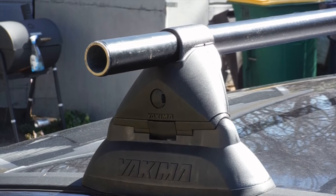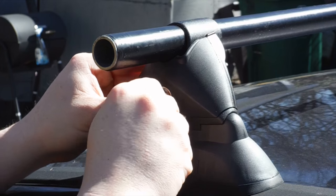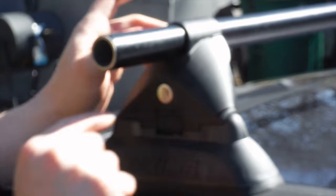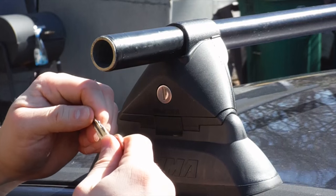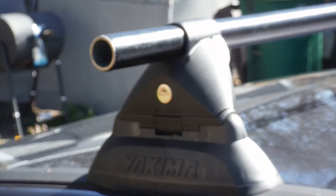The next thing we're going to do is put in our lock cores — here's how that works. You're going to pop out the lock cover, then take your lock cylinder. You'll notice there's a little knob here that fits into the hole right there. Each set of locks comes with a control key that opens it. The lock will slide in — make sure you're good and tight. The lock slides in and the control key comes out, and that keeps the lock in place. After that, you take your coated key, put it in, and turn to the left. That effectively locks your bars closed. Do that all the way around and you're good to go.